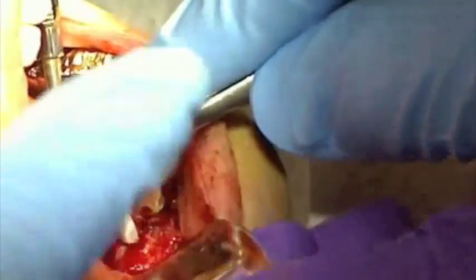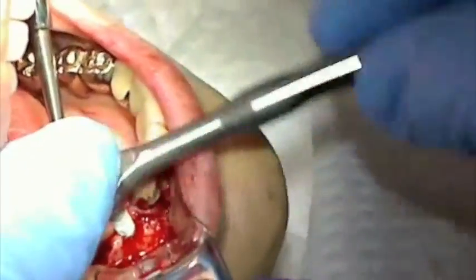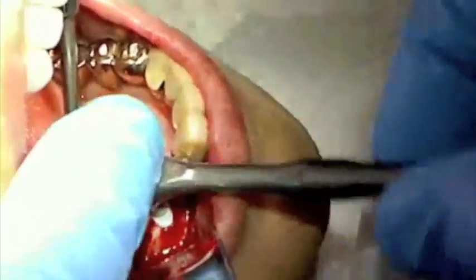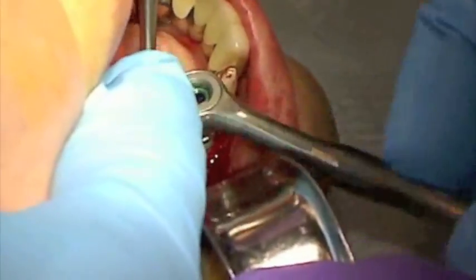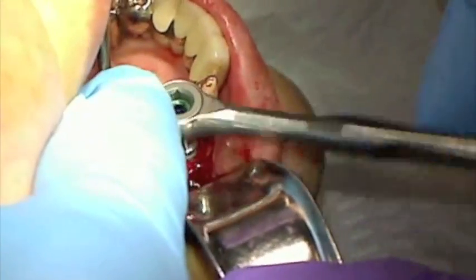The implants are suspended in their sterile vials with the unique transfer abutment system. The implant is then transferred to the osteotomy using either mechanical or hand pressure to start. The implants are then seated completely with either ratcheting, as you see in this video, or with slow speed handpiece.